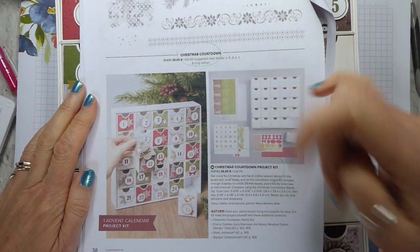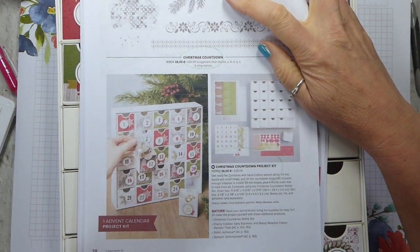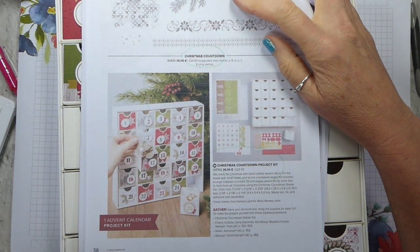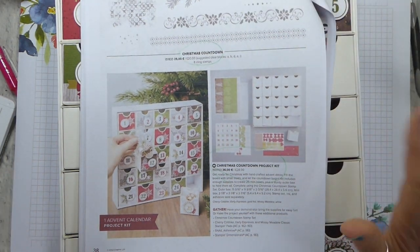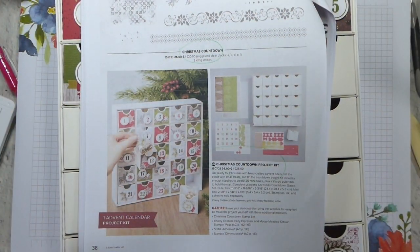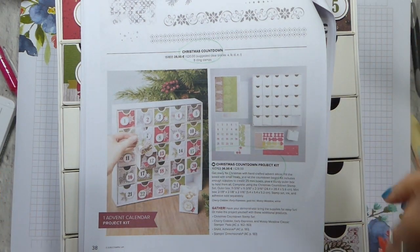There is a stamp set and a project kit. The stamp set is nice to have but not essential, and I'm going to talk through why I think that. I have got the stamp set and I really love it and it's going to be useful for other projects as well, but you don't have to have it.